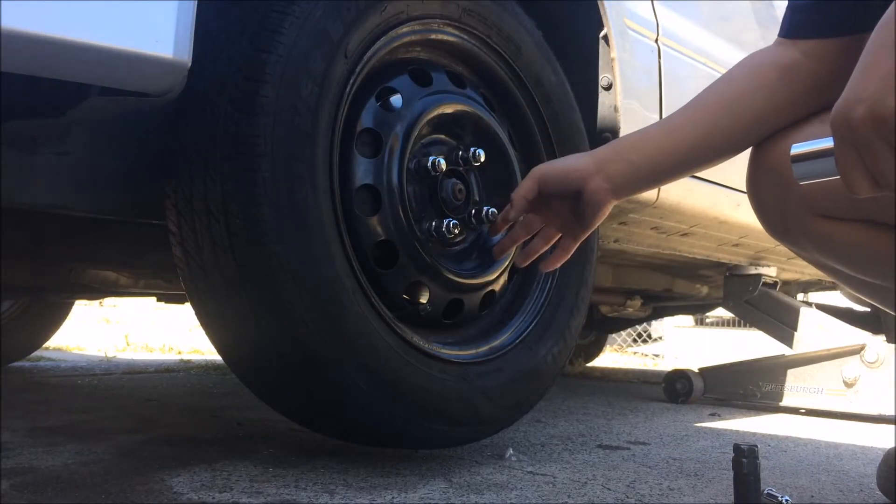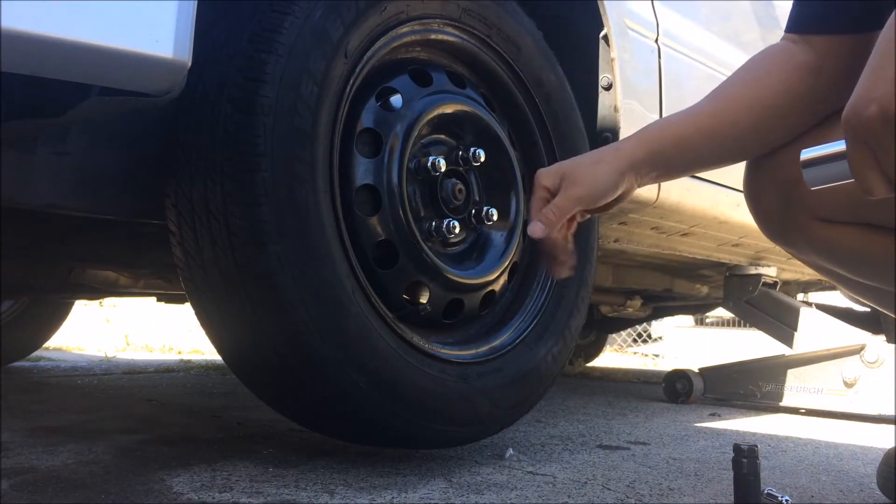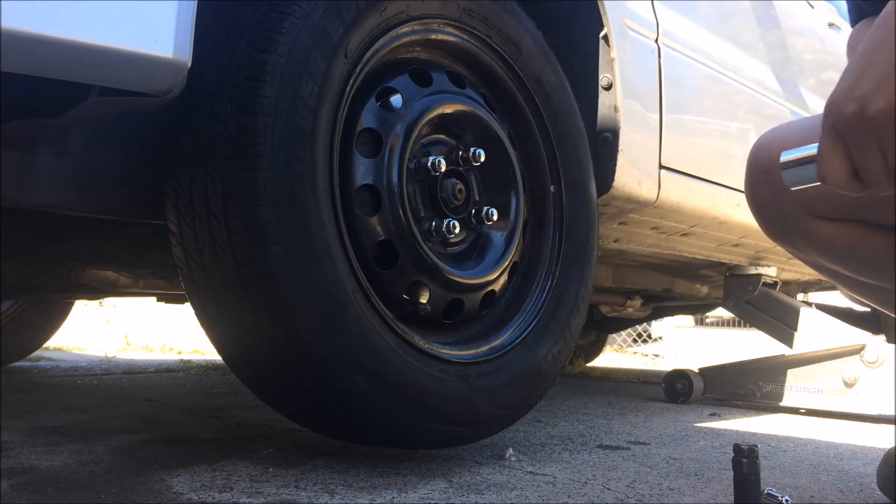What I like to do is tighten it up, let the car down, then final torque it at the end.